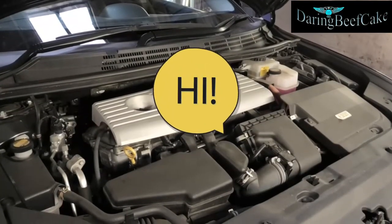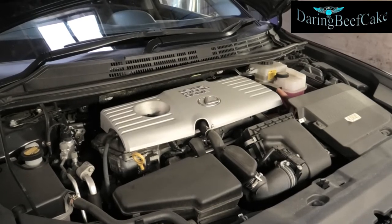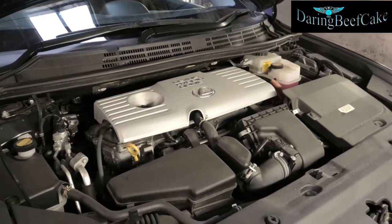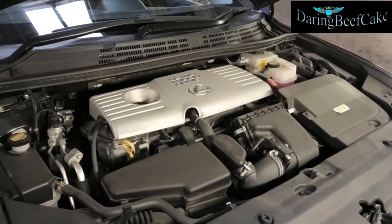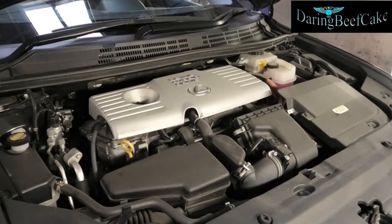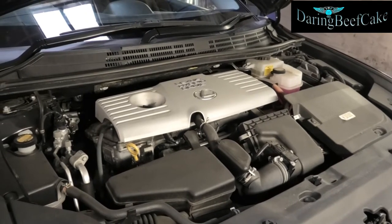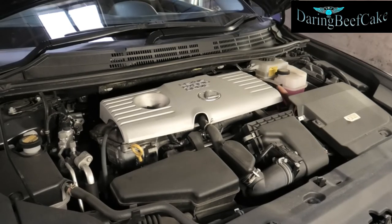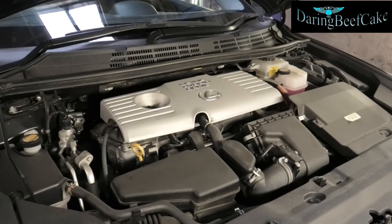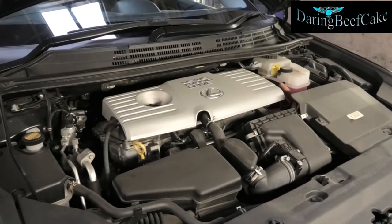Hi there everybody! I hope everybody is keeping well. On today's video I'm going to be changing the oil and the oil filter on this Lexus CT200H. This is a 2013. I've already made a video of this one a while ago but it was with my old camera, so I'm just going to remake it and hopefully it will have a slightly better image with this new camera I've been using for the past year.